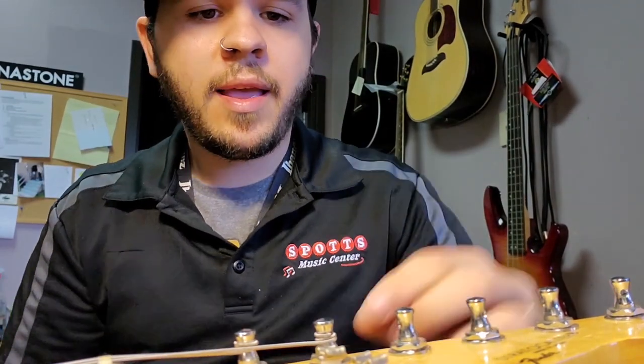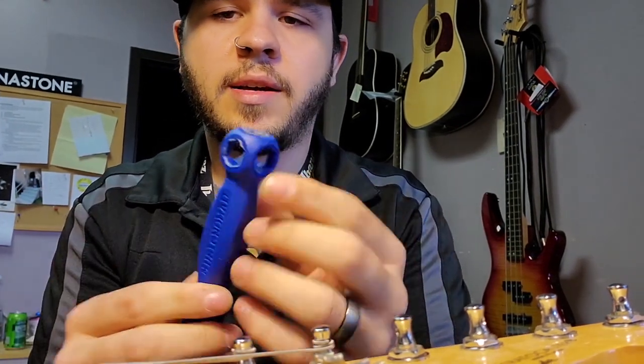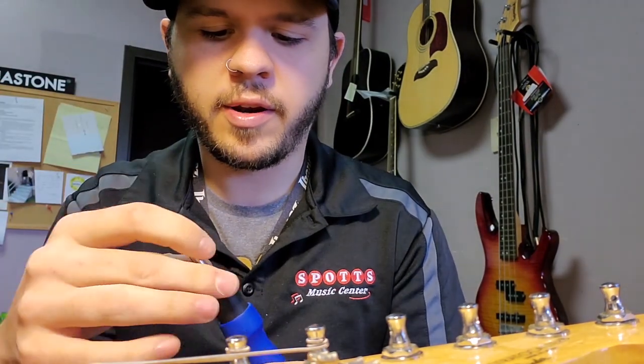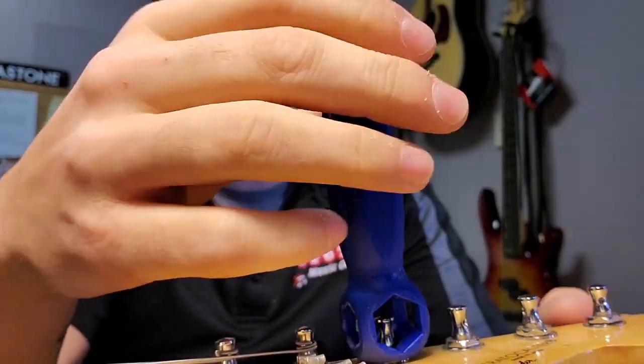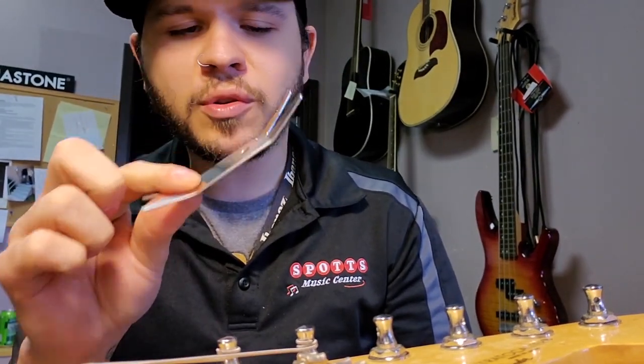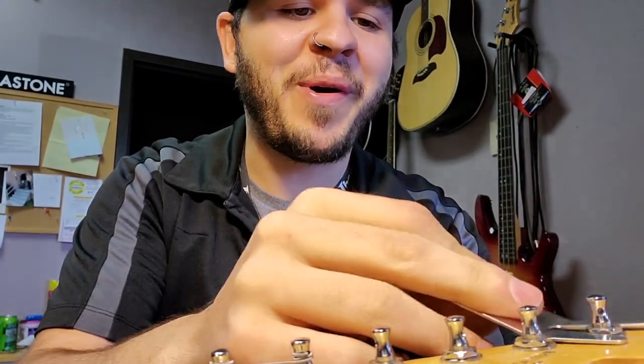Once you've got your strings off, one thing you should do is tighten up anything that needs tightening. It's an easy step to miss, but as you play, all these little things come undone over time. I like to use the Music Nomad Octopus tool — it's got a bunch of different size heads for all the different parts of your guitar, plus changeable tips for other applications. Music Nomad also makes a spanner, one of my favorite tools I use on a regular basis. It looks like a little wrench and is great for tightening those hard-to-reach spots on a guitar.